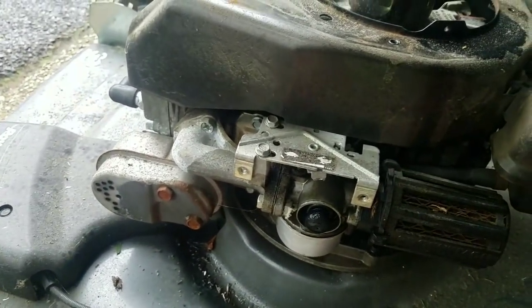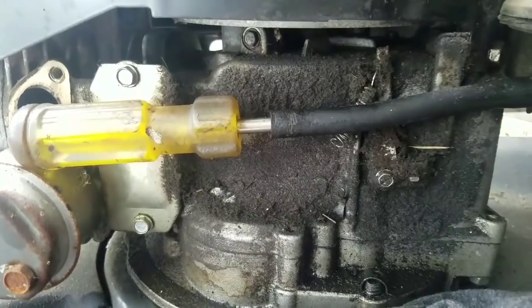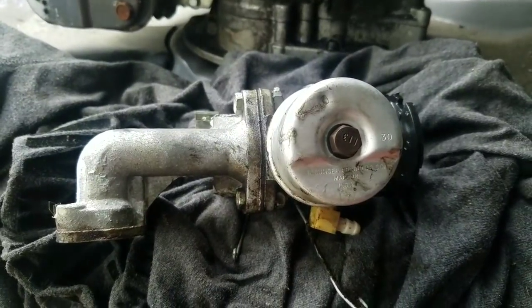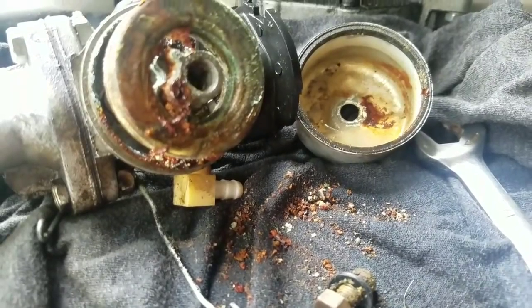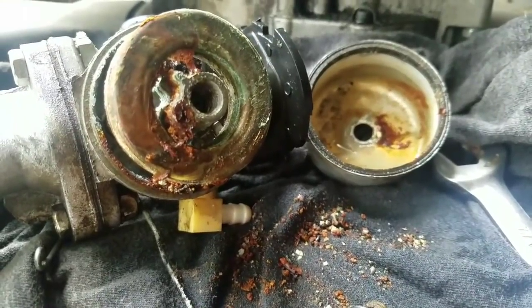Getting to the intake manifold to get the carb off — easiest way. Plug the fuel line and the carburetor is right there. Half-inch bolt right there; take off the bolt.